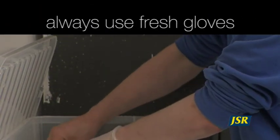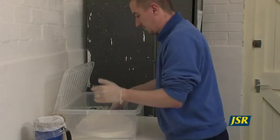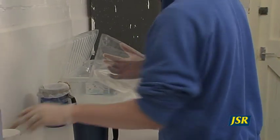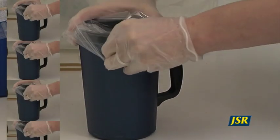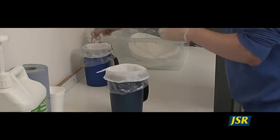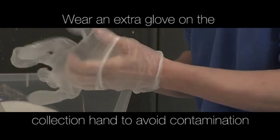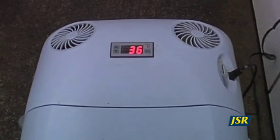To prepare a clean collection flask, first put on a new pair of semen-friendly gloves. Depending on your preferred method, prepare a plastic collection bag or polystyrene cup with a semen filter and collection flask. Use a new elastic band to secure the filter. Put a plastic glove over the hand you will use to stimulate the boar to protect the collection glove from contamination. Store this flask in a warm box at 36 degrees centigrade to reduce the possibility of cold shock to the semen. You are now ready for collection.